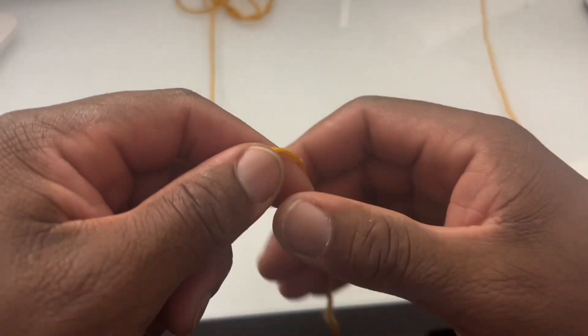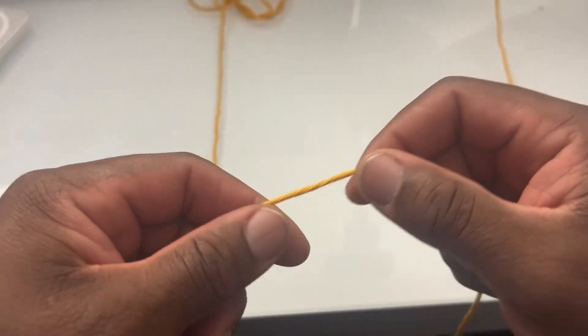That backwards loop cast on is super easy. You can use this cast on in a variety of ways and it's going to help you along the way. Let me show you how to do it. It's time for the backwards loop cast on — let's make it work.